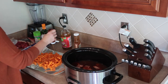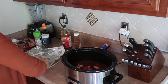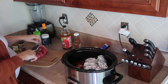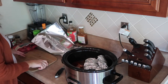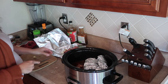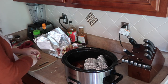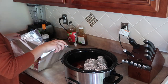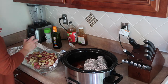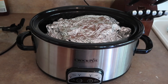As you can see, I'm just putting the chicken, barbecue sauce, and apple cider vinegar into the crock pot. Then I'm putting some carrots with honey and cinnamon into a little foil packet that I made. Last, I'm cutting up the potatoes and putting some olive oil, garlic salt, and black pepper on them.